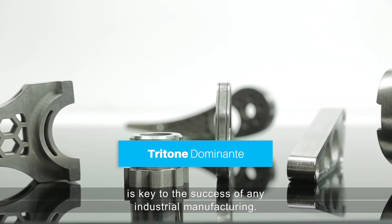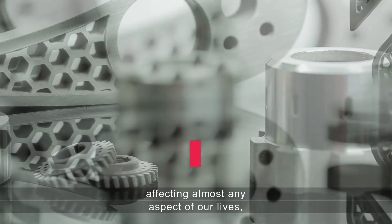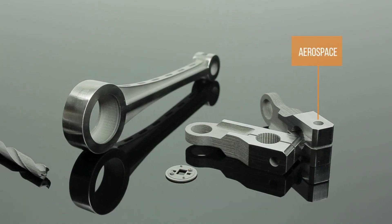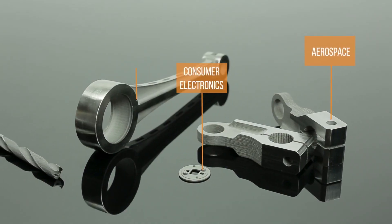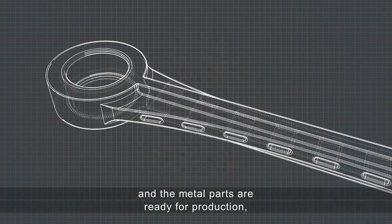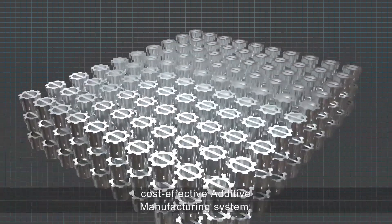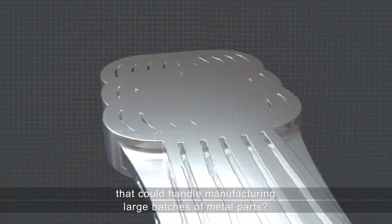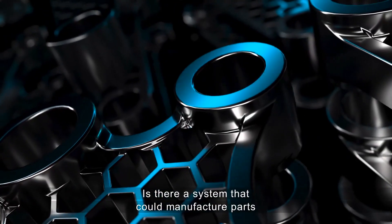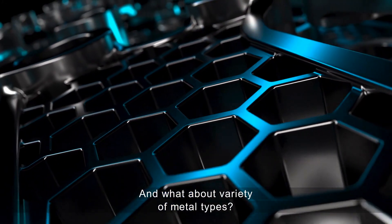Production of metal parts is key to the success of any industrial manufacturing, affecting almost any aspect of our lives including aerospace, consumer electronics, automotive, tooling, and more. Once the concept is defined and the metal parts are ready for production, is there a real cost-effective additive manufacturing system that could handle manufacturing large batches of metal parts with ultra fine detail, smooth surface, and a variety of metal types?